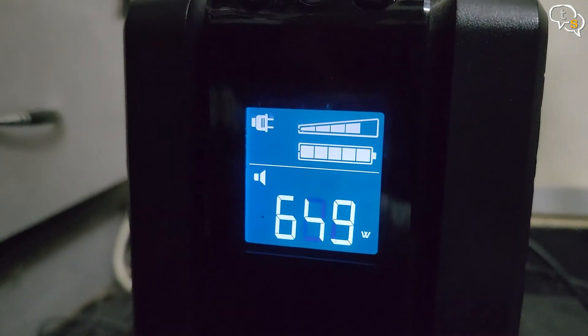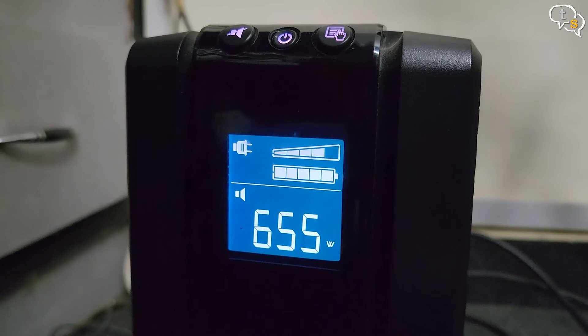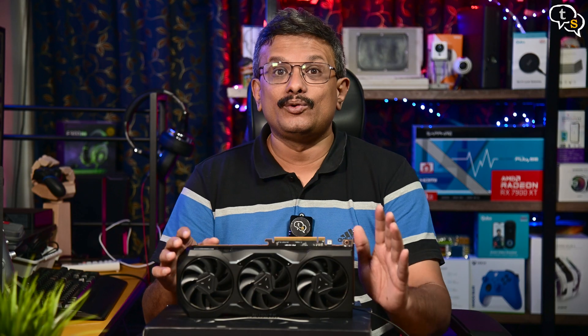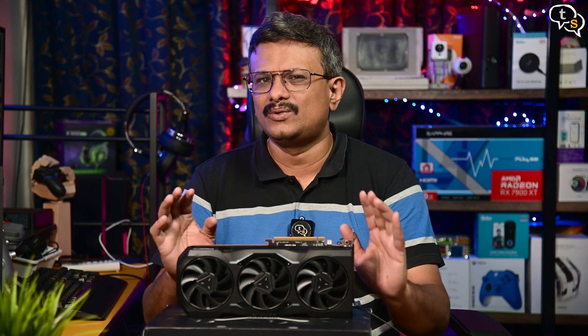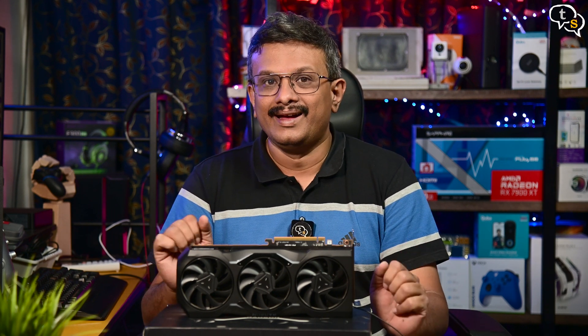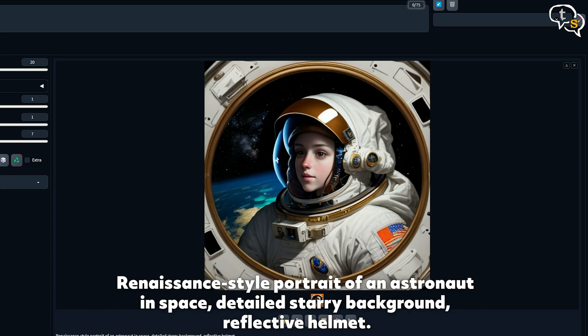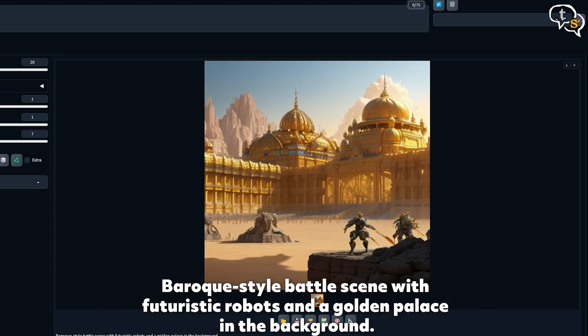Power consumption — the total system power draw is close to 650W, which is why an 800W PSU is recommended. The GPU ran at 68 degrees maximum during the benchmarks. It runs cool and doesn't throttle at all. For generative AI, I'm using Stable Diffusion installed locally on my system. This version uses AMD GPUs to generate imagery and it works quite well, producing clean and sharp images.